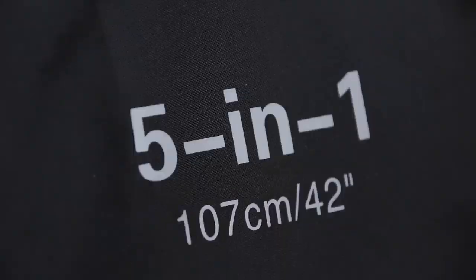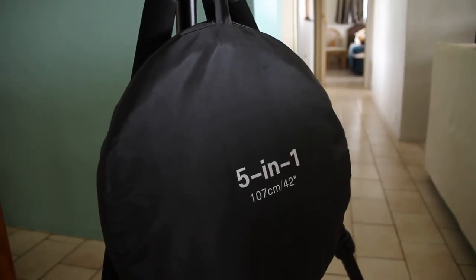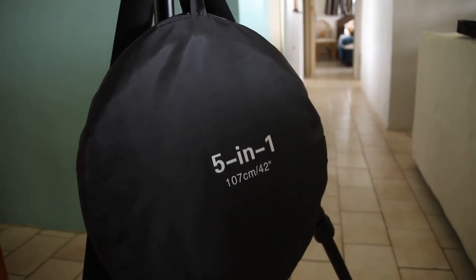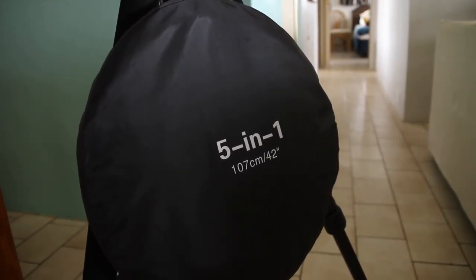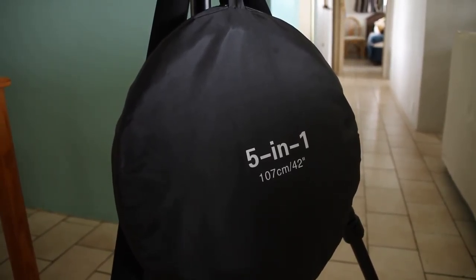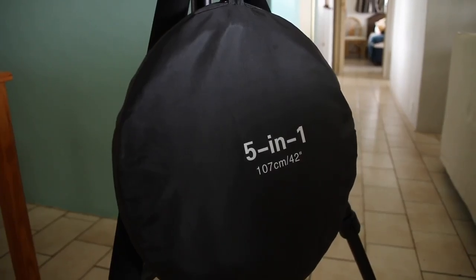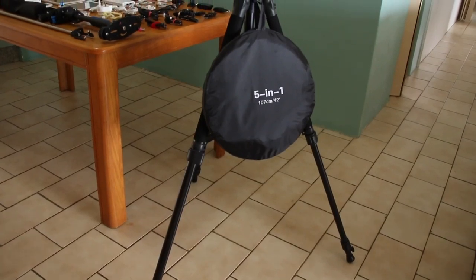We have our five-in-one which is a black-out, white reflector, gold reflector, silver reflector and diffusion — awesome for lighting. Unfortunately the only problem with it is when it's just two of us, Tams and myself, we don't have another person to hold it. We did use it in some videos where the camera was static to create nice lighting effects, but other than that it was quite a mission to use. Something nice to have when you have more people.